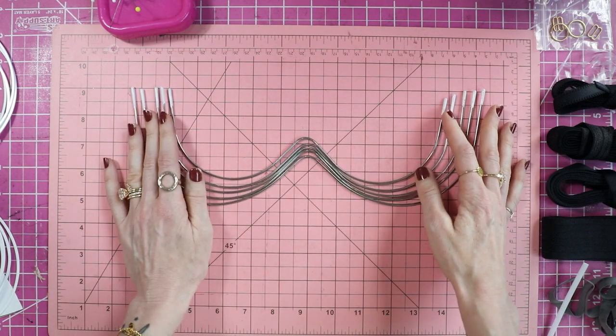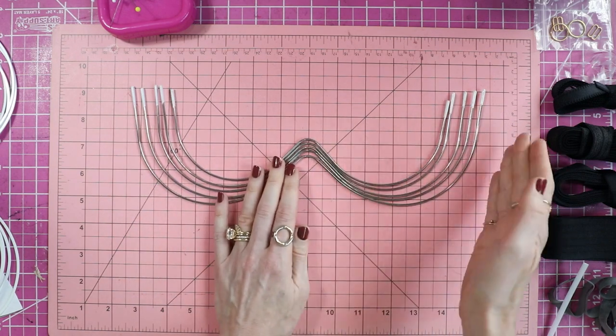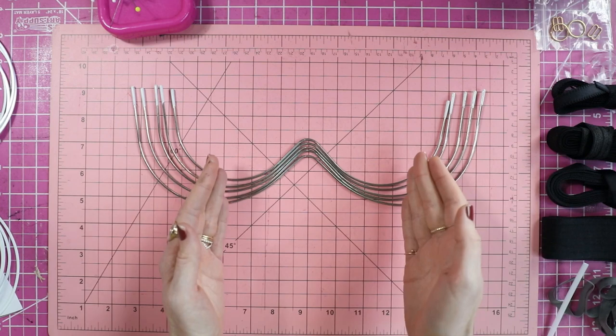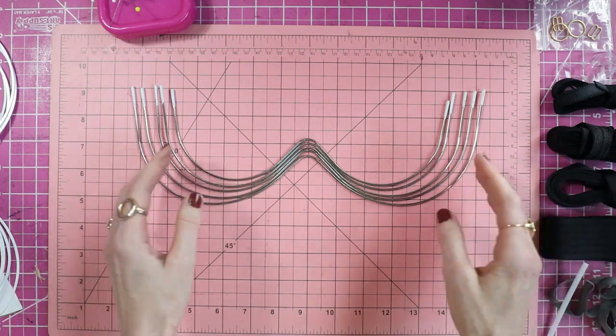That is the difference between the monowires we had made and the monowires readily available on the market — Etsy, all that stuff. That's the reason why monowires get a bad reputation for not being super supportive: when you get into larger sizes, they're not wide enough for somebody with a larger frame.